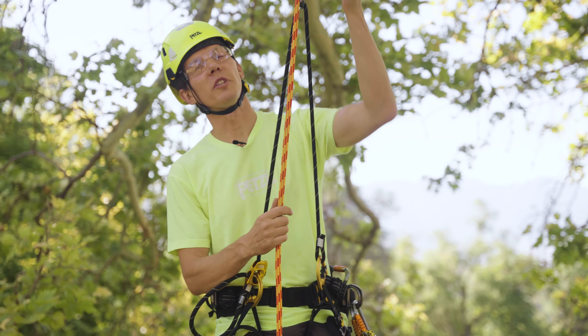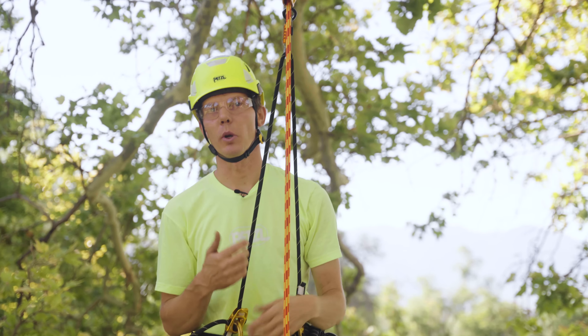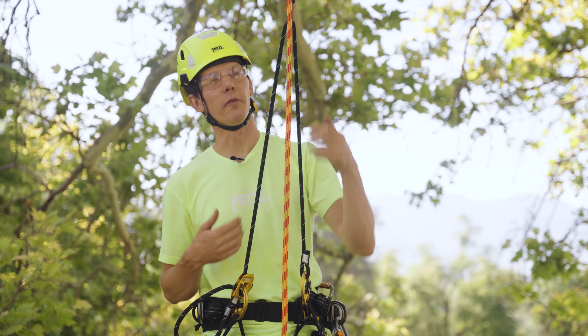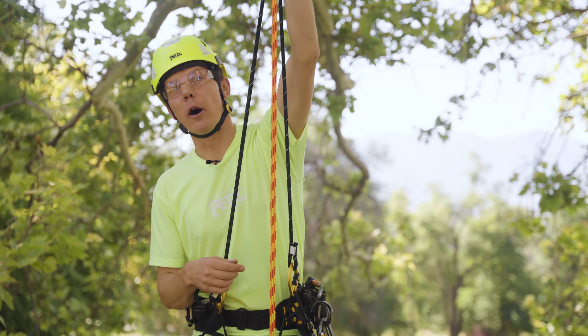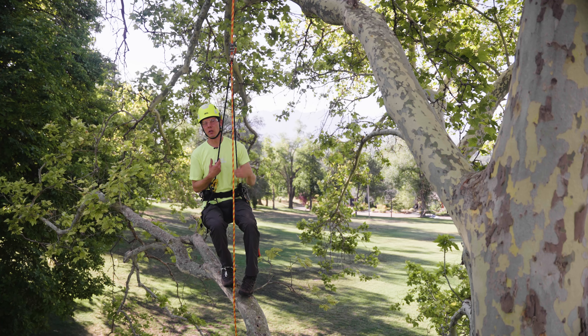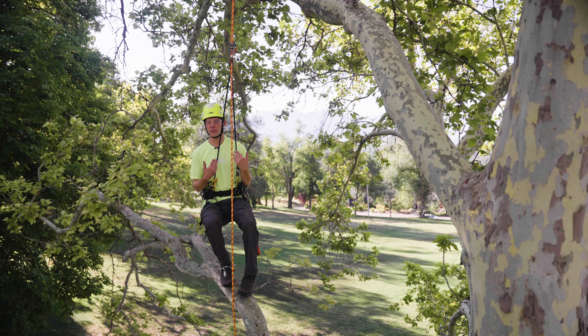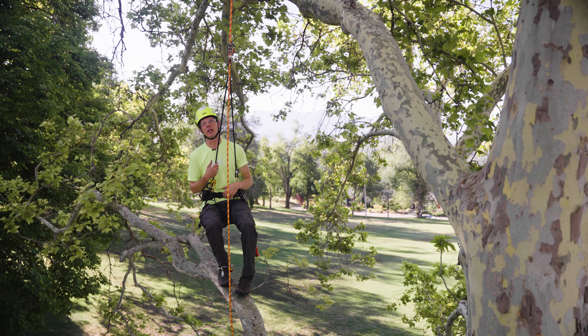While it's best practice to always keep your zigzag within reach, you might find yourself in situations where you've extended your bridge too far and the zigzag is now out of reach. If you find yourself in this situation with full body weight on your harness and you can't stand on a limb, it can be challenging to decrease the length of your bridge.